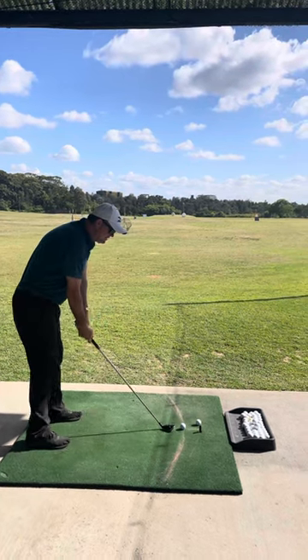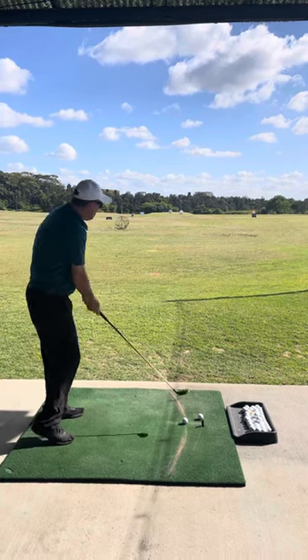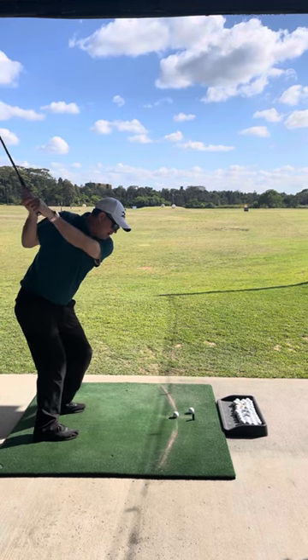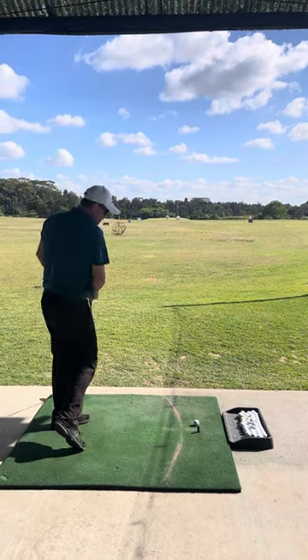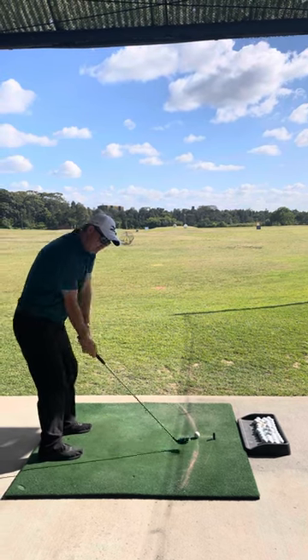Then let's do your seven times tables. So three quarters. So we're building it up, we're building it up. Always doing your soft grip. Then you do your five times tables. Then let's get up to your eights or something. So bigger, bigger again.